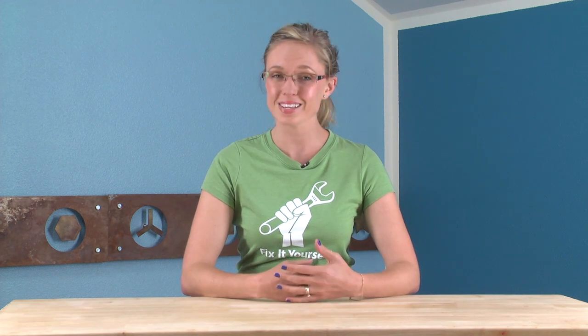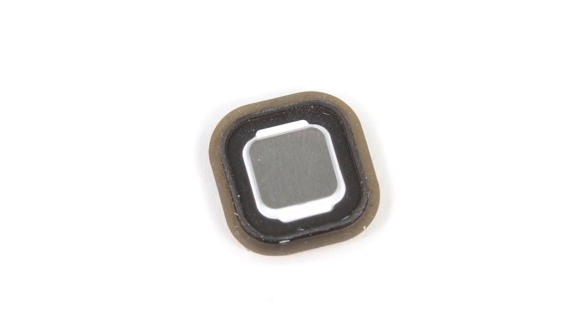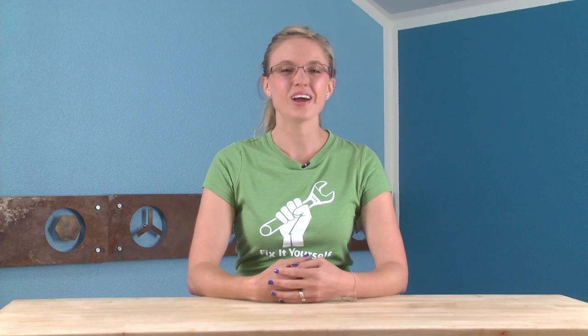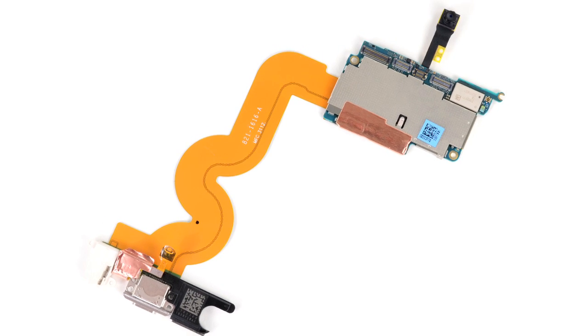Our next discovery was made when we removed the home button. We praised Apple in our iPhone 5 teardown for designing a stronger home button, but it appears in this iteration of the iPod Touch they're using a weaker rubber membrane design. We also discovered that the lightning connector, headphone jack, and microphone share a similar all-in-one cable design, and that cable is soldered to the logic board. So unless you are an expert solderer, if your headphone jack goes out, you're going to have to replace the entire logic board.